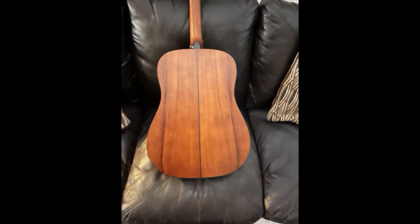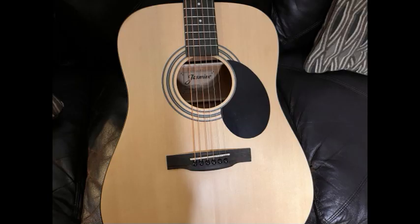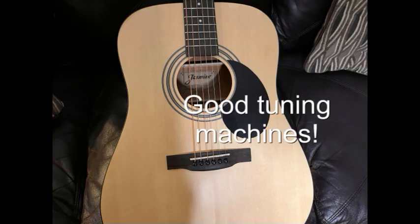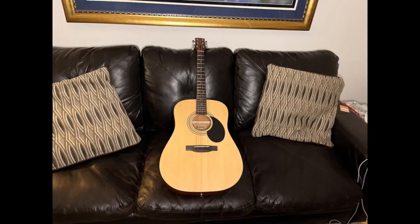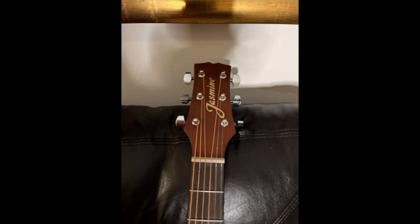We're just going to make sure it's in tune. Tuning machines are really pretty nice — they definitely don't feel cheap. They have a good gear ratio, just a slight touch.